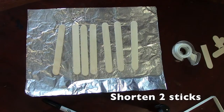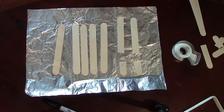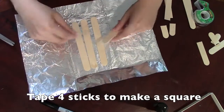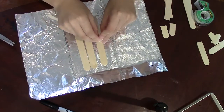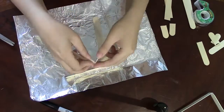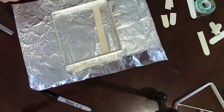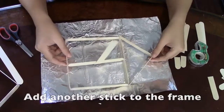We'll start off by shortening two popsicle sticks by about an inch. Then you'll make a frame for the boat by taping the ends of four full-length popsicle sticks together — it should look like a square. You'll take a fifth stick and divide the boat in half, taping it on the inside to provide support.